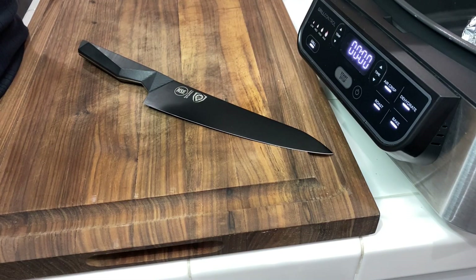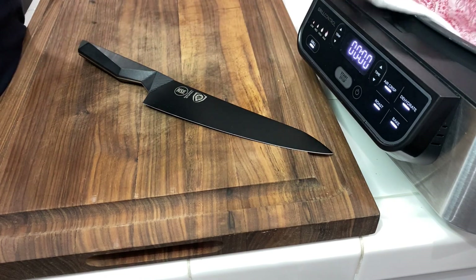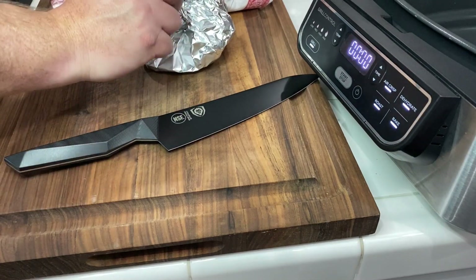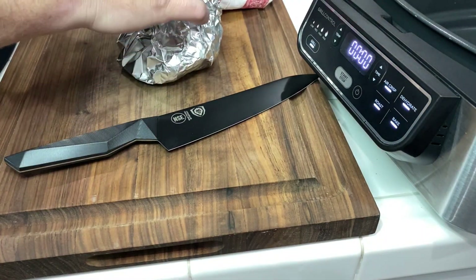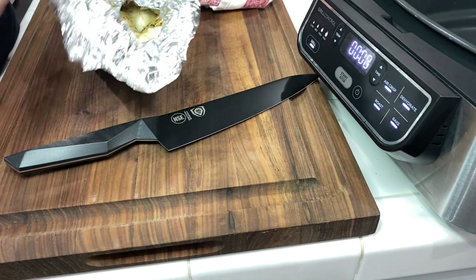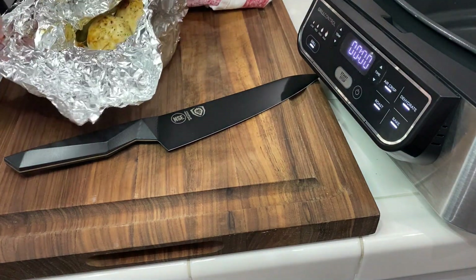30 minutes is up. Let's get this out — that's hot. Let's pull it out. Slowly, carefully, we're going to open this up and have some nice roasted garlic.